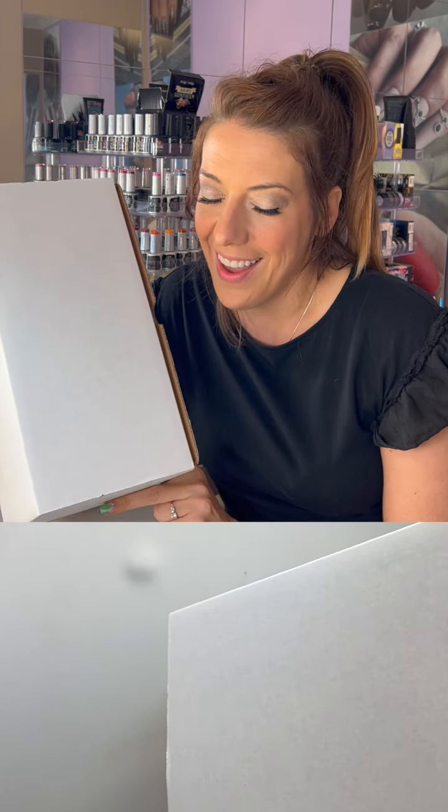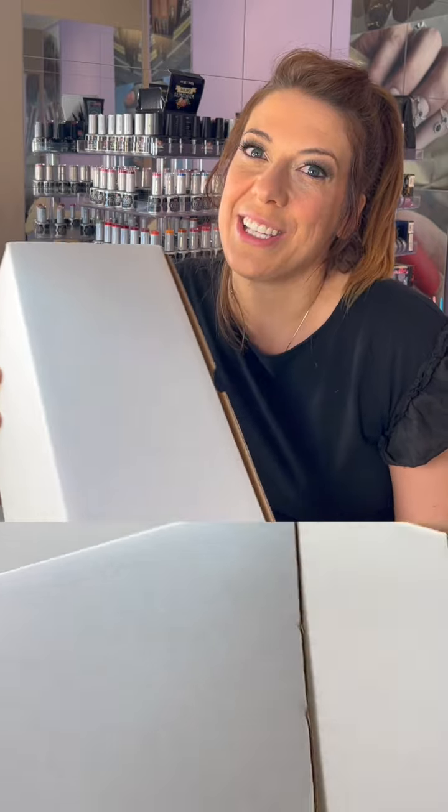This box has $399 worth of product in it for just $99, so it's an absolute steal. We have a limited amount available. We did this as an extra special thing to help people out, because we really do love you and we have amazing stuff and we want you to have it too. So this is a great place to get started. Let's go ahead and open this up.